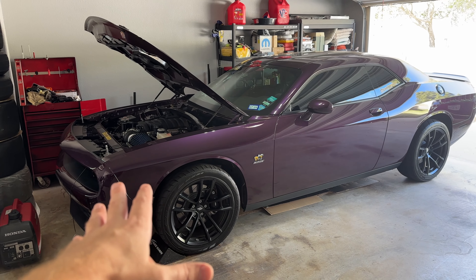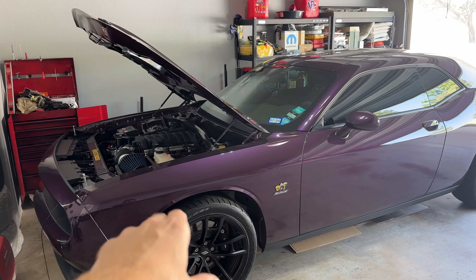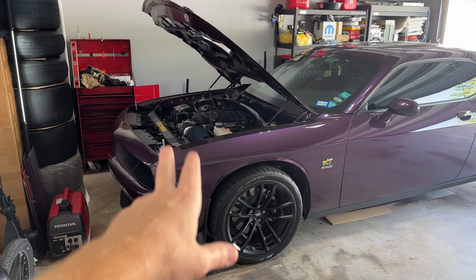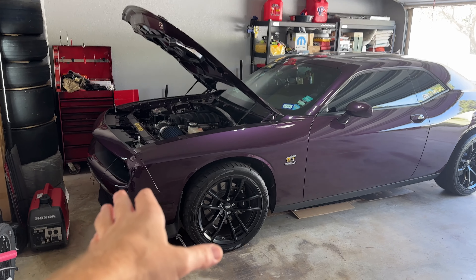Today we're going to run a quick little test in regards to the cooling fans and the lower temp thermostat. If you watched my previous video on the lower temp thermostat, we saw the benefits it does even without a tune.